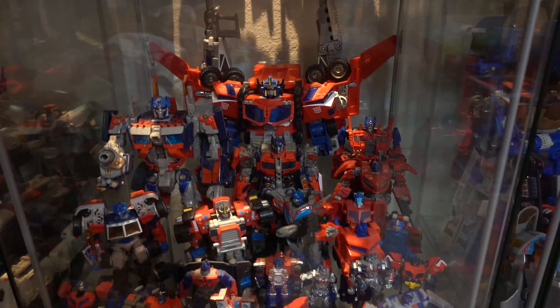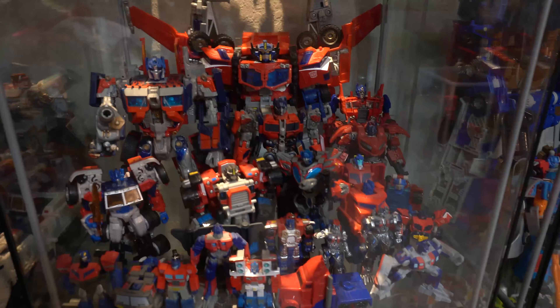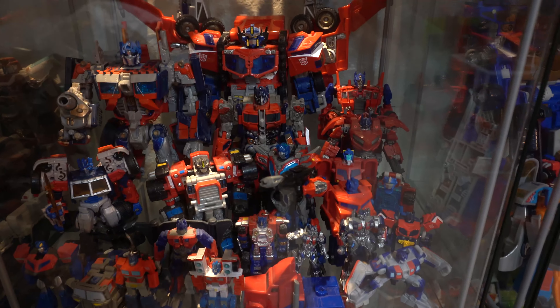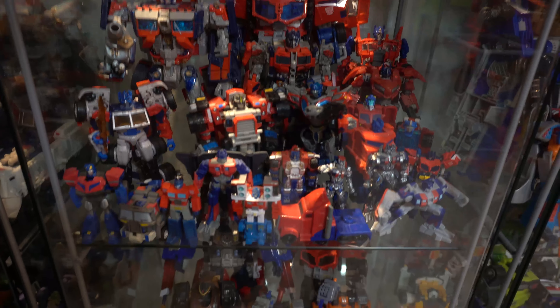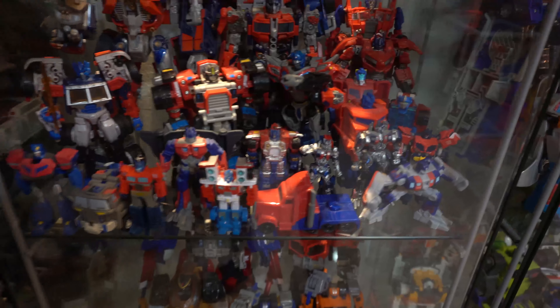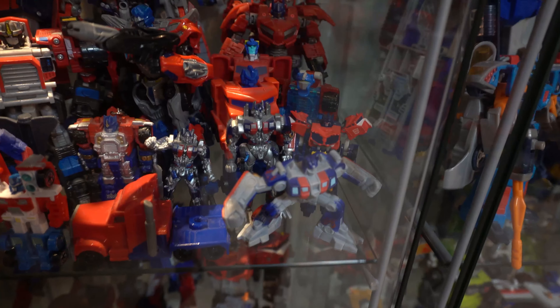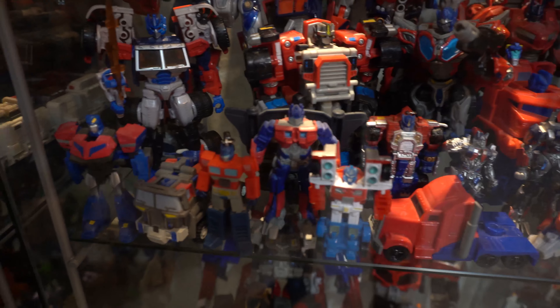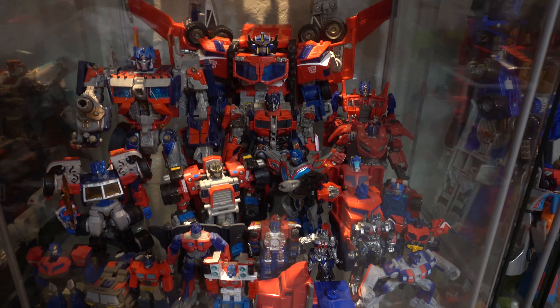Okay, this is a shelf that for whatever reason just happens to all be Optimus Primes. So I'm not gonna name every single one of them but it's from all over the place — Movies, Unicron Trilogy, Classics, some small guys like from fast food meals and keychains, things like that. This shelf is all Optimus.